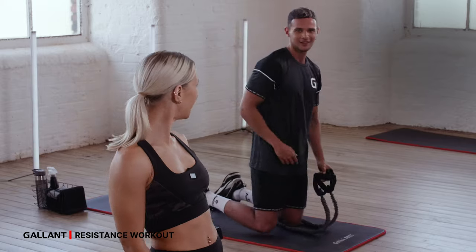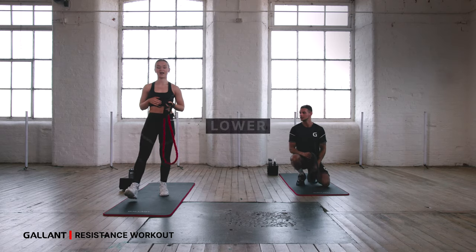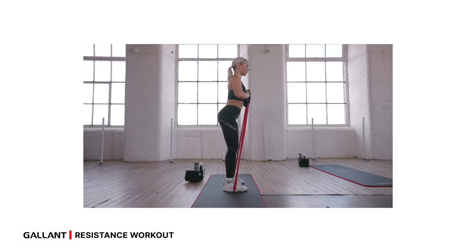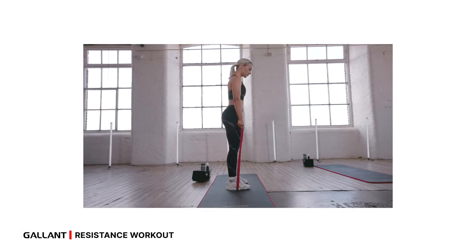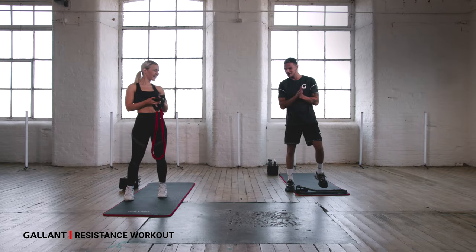Have a rest — how do you feel? Hard stuff — you're doing really well. So we're going to bring it into lower now. While you're taking a rest, we'll show you your next exercises: front squat, followed by some good mornings, into side lunges, and then into Russian deadlifts. Are we ready to get into it?